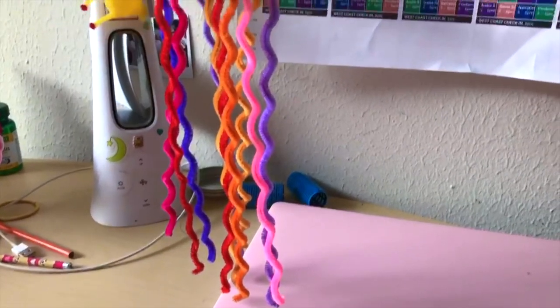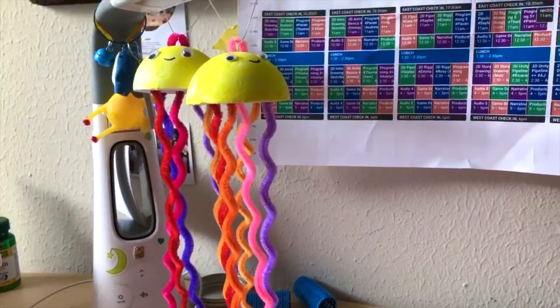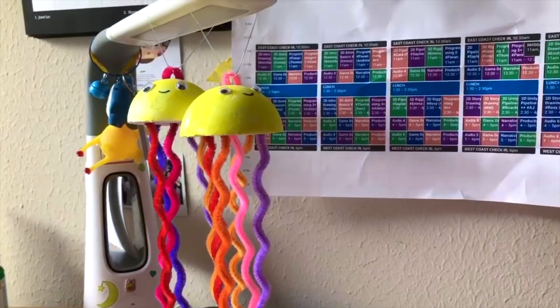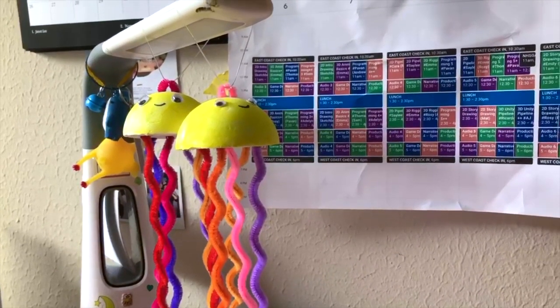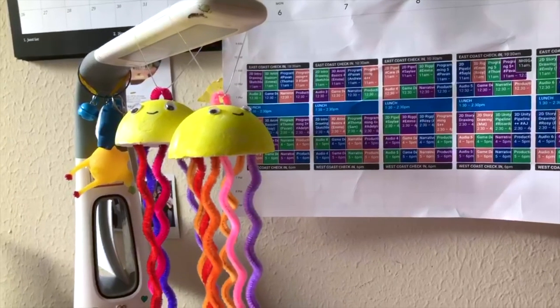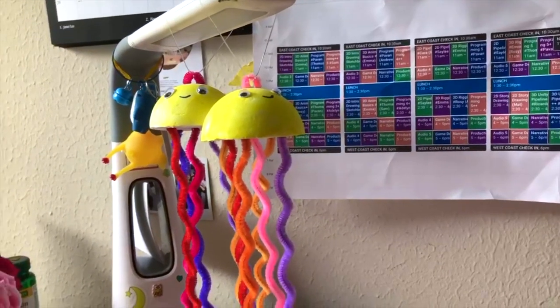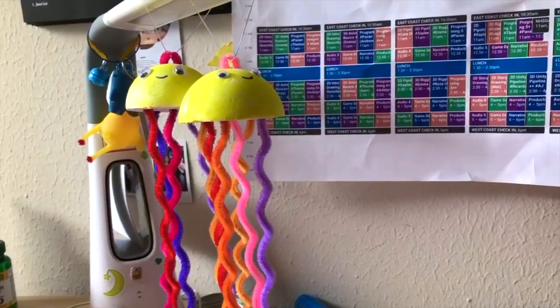And you're done — great job everyone! After you have finished, you can also choose to draw a smiley face in between the eyes, or you can tie a string around your handle and use it to hang it around your house. Good job everyone, have a happy summer!